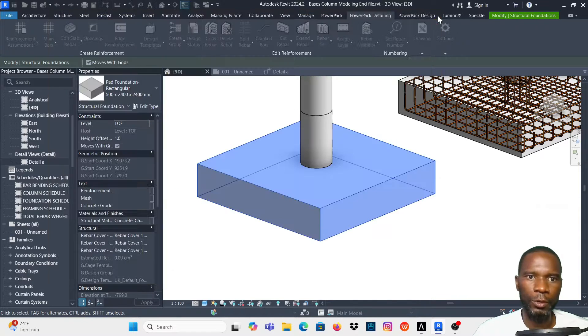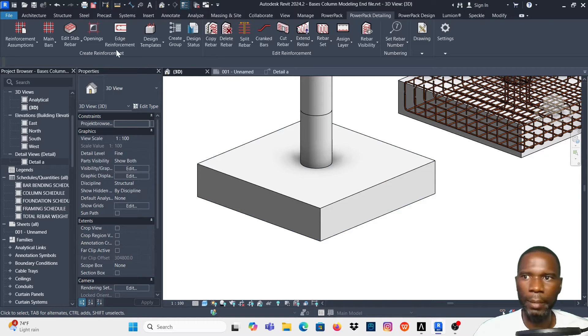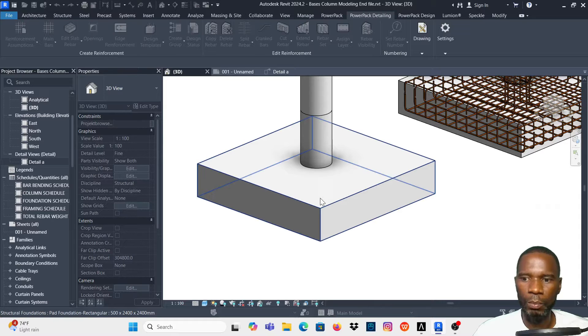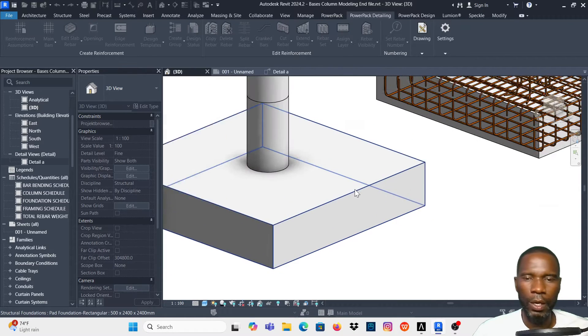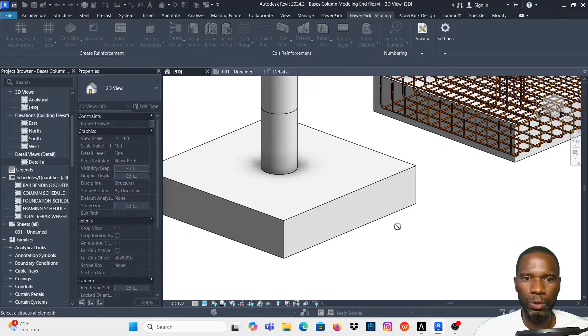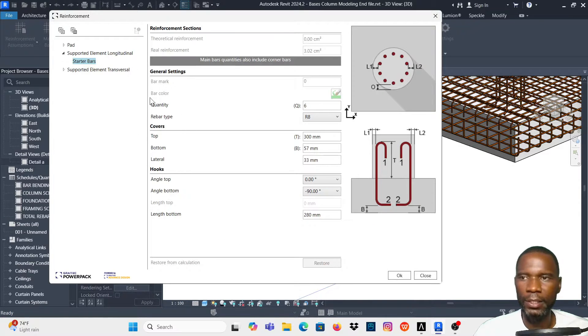Alternatively, if you don't want to start by selecting, you can go to PowerPack Detailing, click on Main Bars, and then you'll be required to select the element. I'll click on the base and this is what we get. You can minimize or expand the options by clicking the plus, so I've expanded everything — we have the options on the far left and parameters on the right.